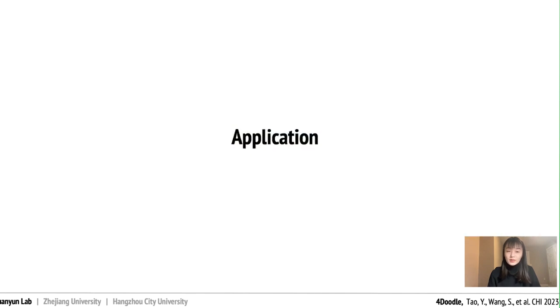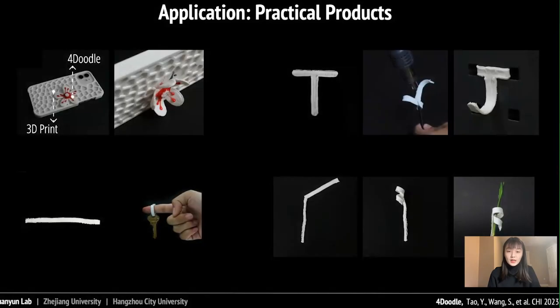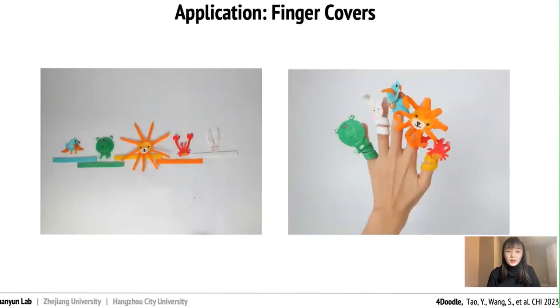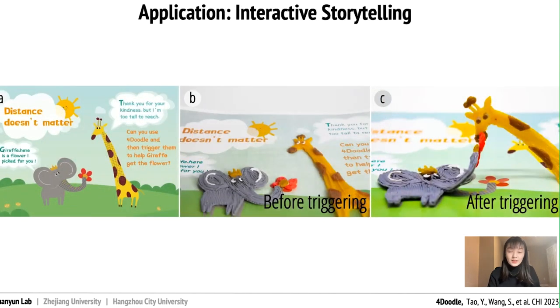After introducing our whole system, you may want to know what 4Doodle can bring to users. Users can doodle several practical products that adopt a folding structure to meet personalized demands. Users can also change the color of artifacts quickly by using the 3D pen and creating thin covers. After triggering, the crab is waving its hands. Now let's take a look at an interactive book.